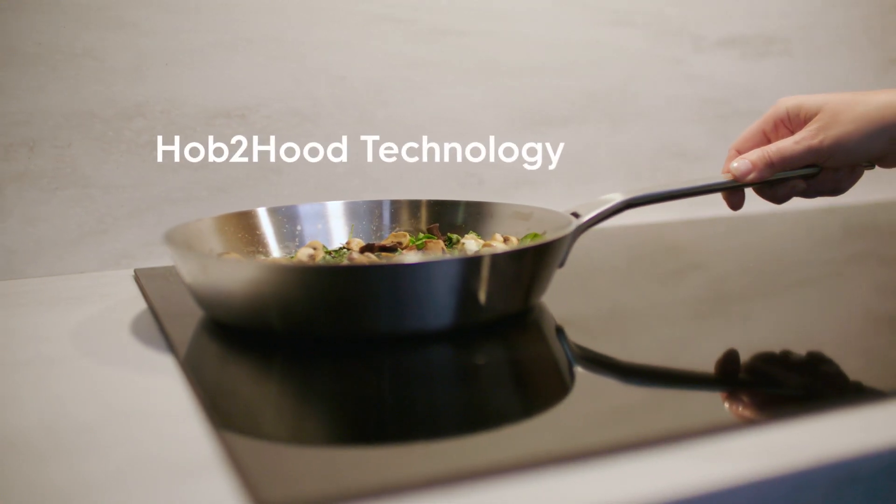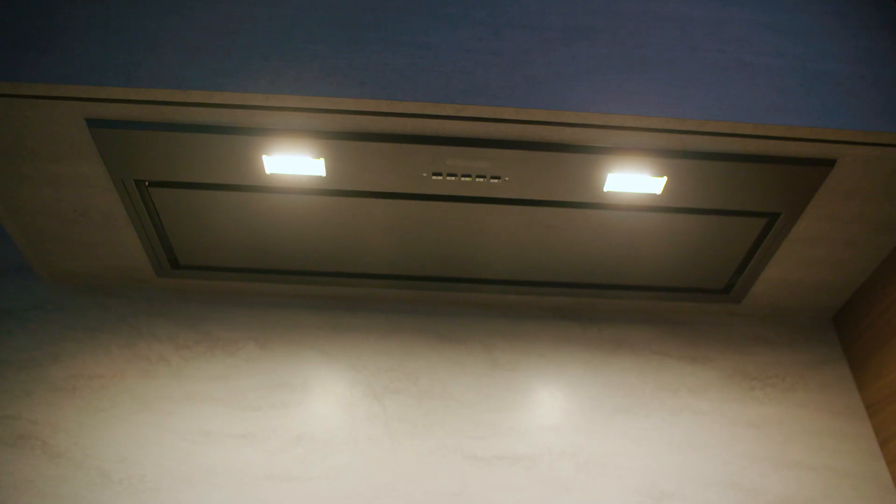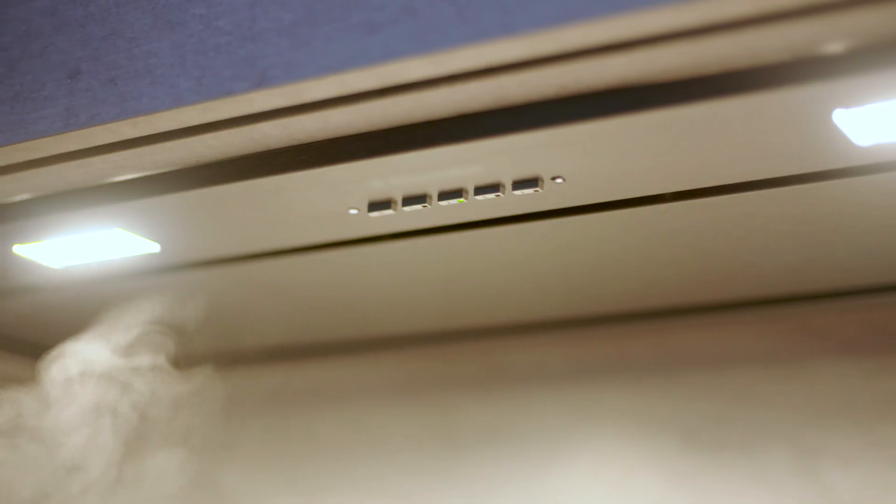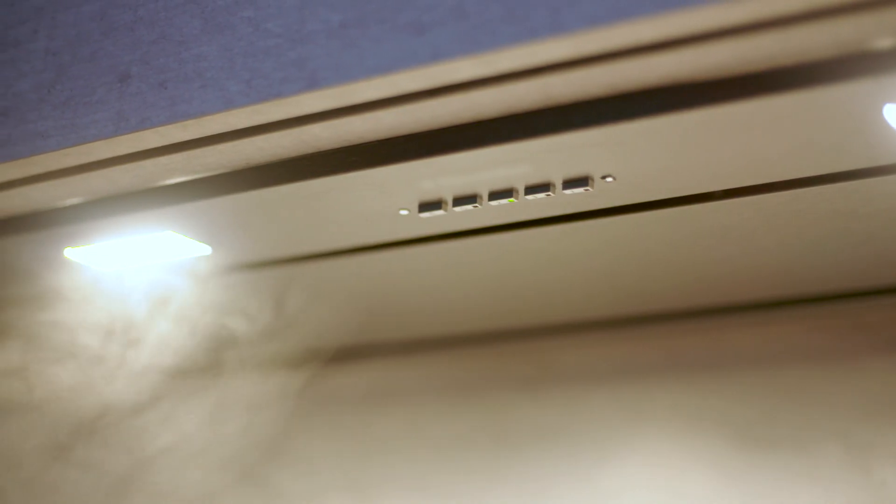While you concentrate on the flavours, the innovative Hob to Hood feature will take care of keeping your kitchen fresh. The range hood automatically turns on as soon as you start cooking and intuitively adjusts the fan speed as the heat increases.